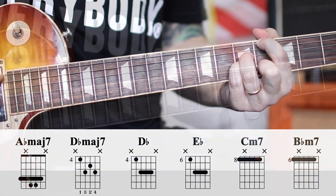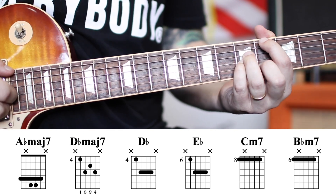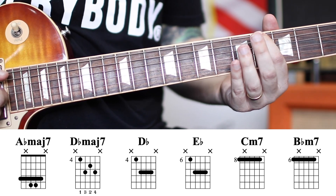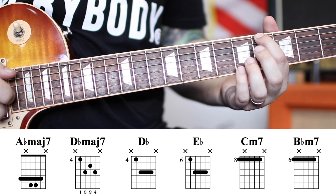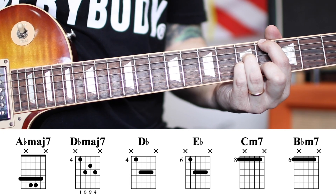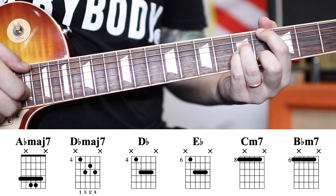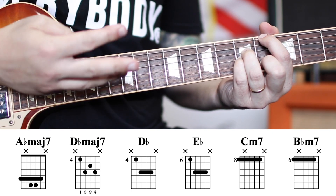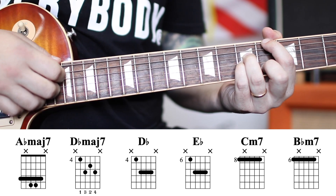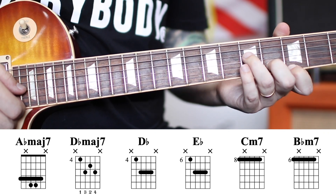There are a couple ways we can play this, depending on whether you're playing with other musicians or alone. If you're playing alone, put your index finger on the fourth fret of the E string — that will also mute the A string. Then grab the fifth fret of both the D and G strings, and your middle finger grabs the fourth fret of the B string. Use your thumb on the E string and these three fingers to play the D, G, and B strings. There's another shape for this chord that looks like this.